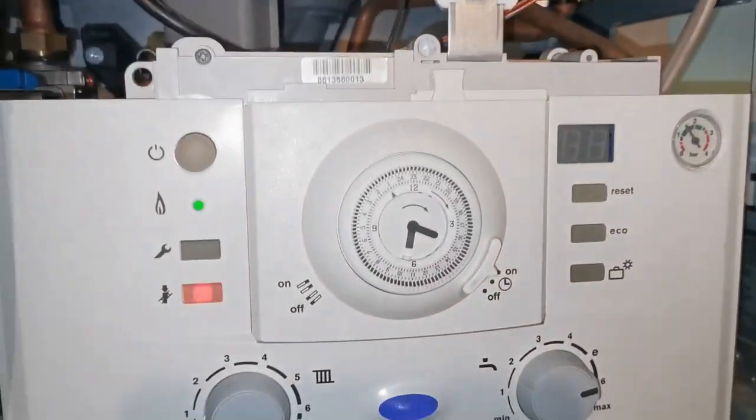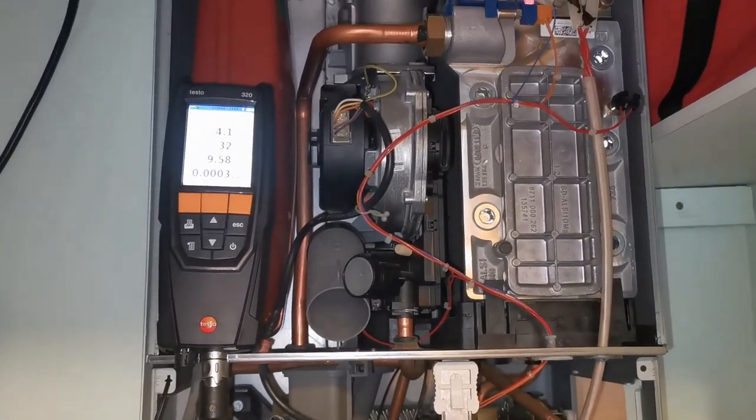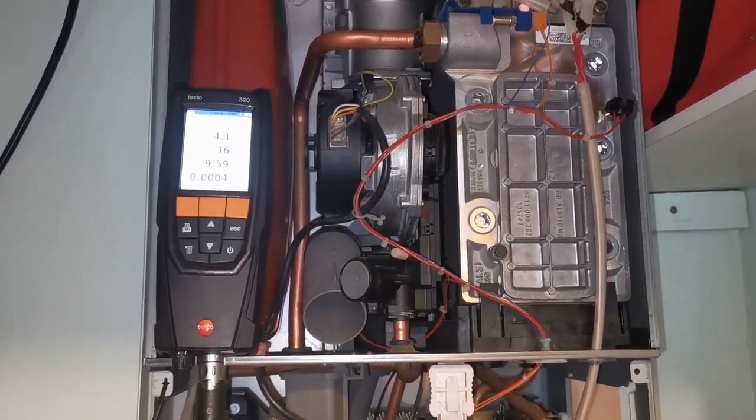Going back and forth: check the minimum, check the maximum, check the minimum again — just keep checking to make sure they haven't changed while you were adjusting the other one.